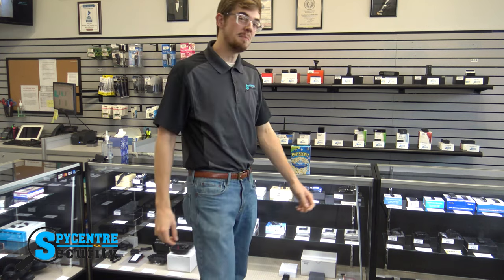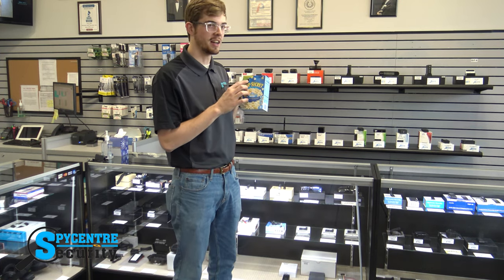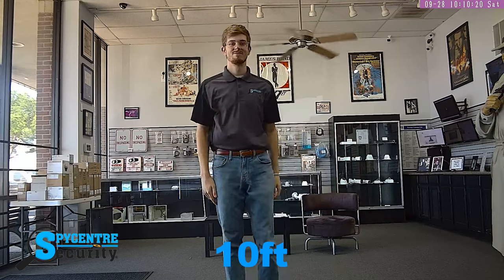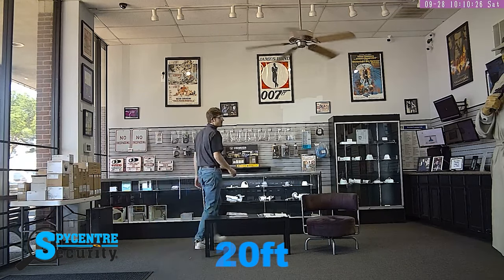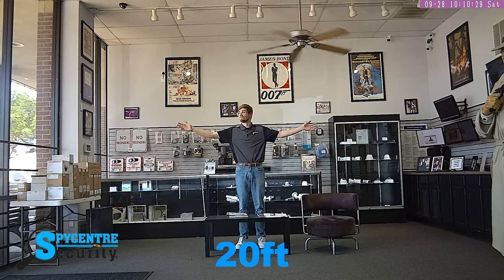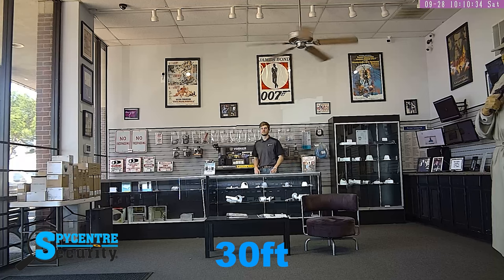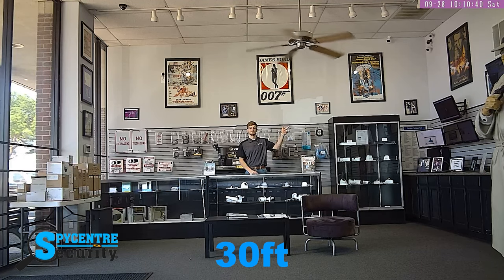I decided to hide my DIY camera in this popcorn box with the camera lens sticking out right here. I'm going to put the box on this ledge for this quality demonstration. This is a quality demonstration at 10 feet. This is a quality demonstration at 20 feet. Notice how the wide camera lens still captures the entire room. This is a quality demonstration at 30 feet. Now let's head back to the studio.